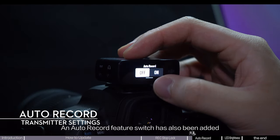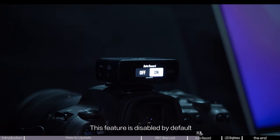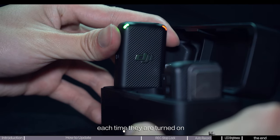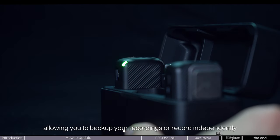An auto record feature switch has also been added. This feature is disabled by default. With this feature enabled, the transmitter will automatically start recording each time they are turned on or removed from the charging case, allowing you to back up your recordings or record independently.